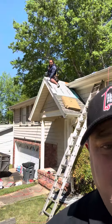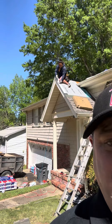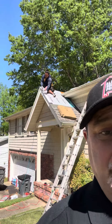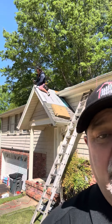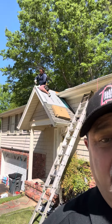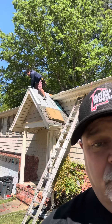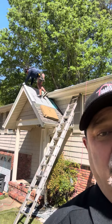We always use ice and water shield. Right up under the eave section, just behind Andy, you can see that ice and water shield — or what we call leak barrier — that goes underneath where the gutter meets that penetration, so when water gets in you have that ice and water shield underneath to protect it.